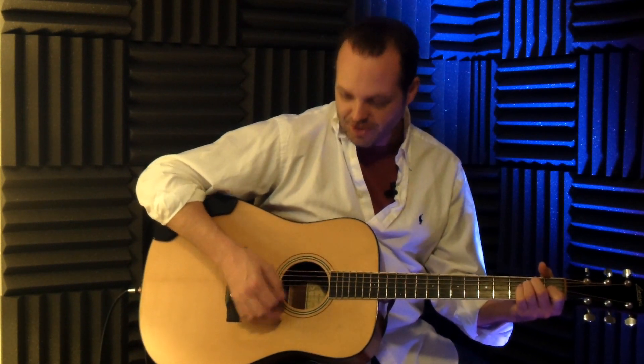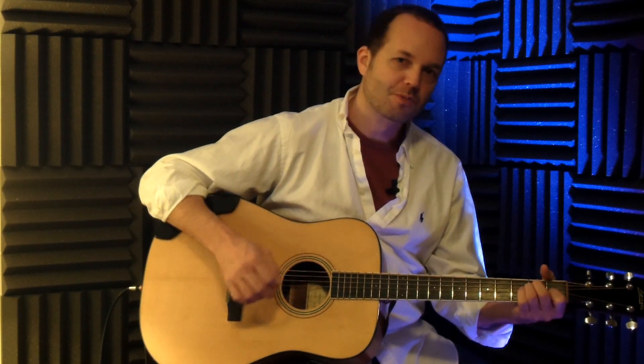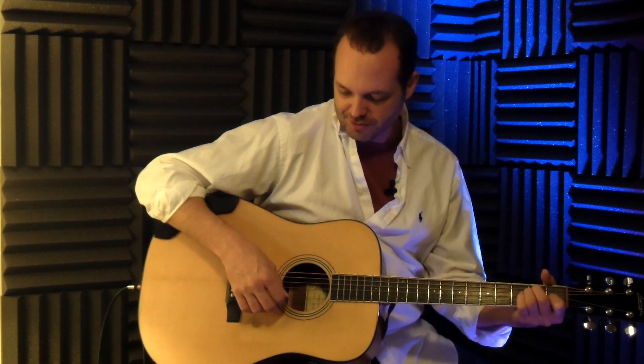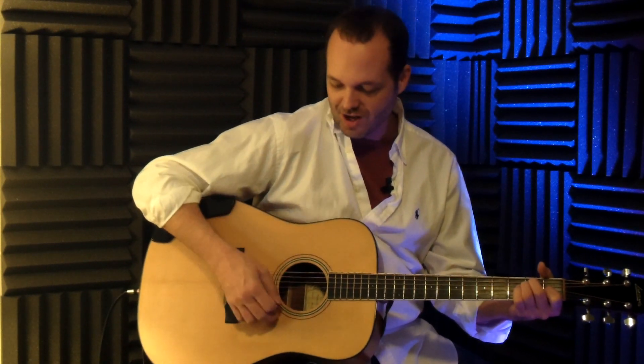Now when you do down and up-strumming, one thing to be aware of is that on the down-stroke you're going to hit all the strings. But on the up-stroke, don't feel like you need to force the pick across all the strings — that's something I've seen students do early on. The up-stroke is more of a swooping motion, and a lot of times you only hit the bottom three or four strings on the guitar — so the first, second, third, and maybe fourth string. When you're strumming naturally, that's kind of what happens; you don't really need to think about it too much. Just make sure you're not trying to drag the pick across all six strings on the up-stroke.